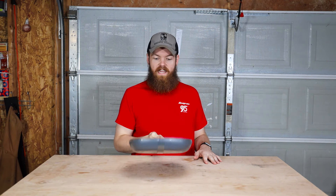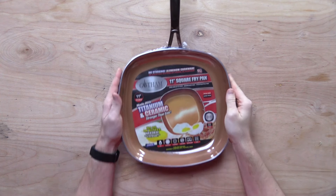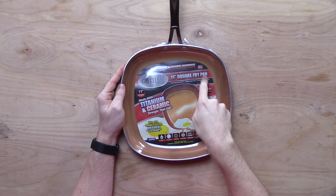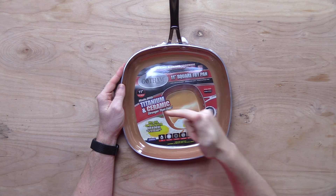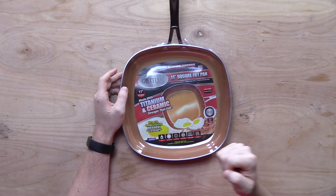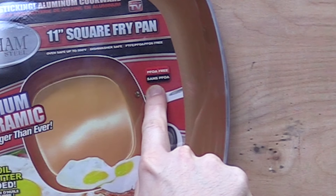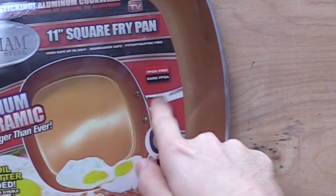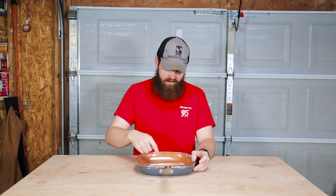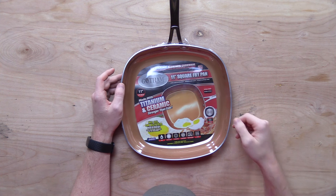Today we are going to be testing the Gotham Steel nonstick pan. This pan is an 11-inch square frying pan, as seen on TV, made with titanium and ceramic — stronger than ever. No oil or butter needed apparently, PFOA free — sans PFOA — whatever that means, and then a bunch of other mumbo-jumbo down here that probably doesn't amount to much of anything.